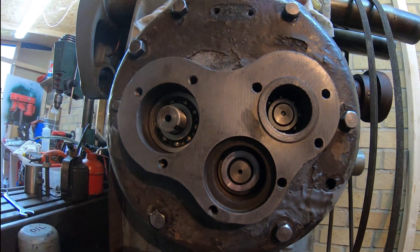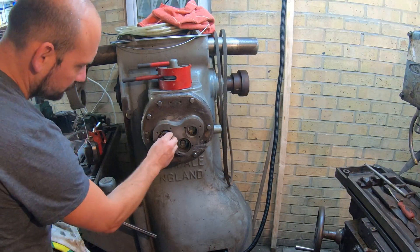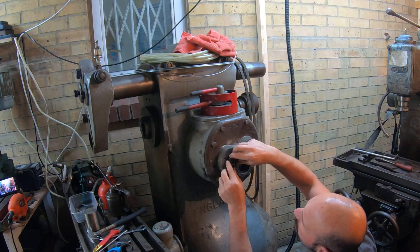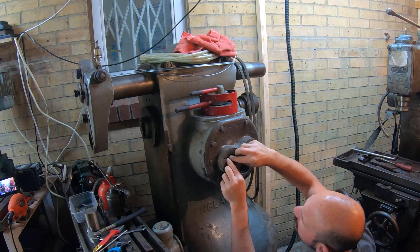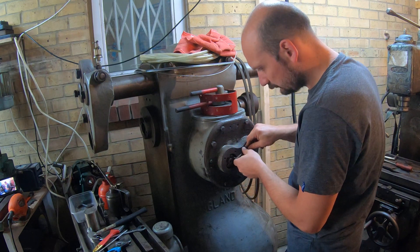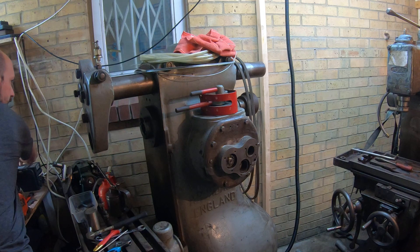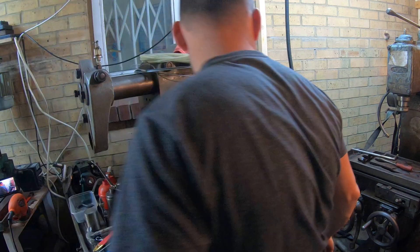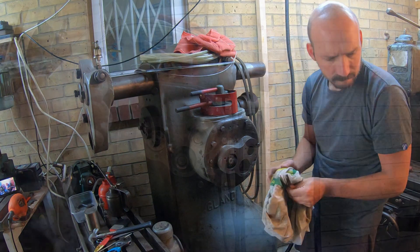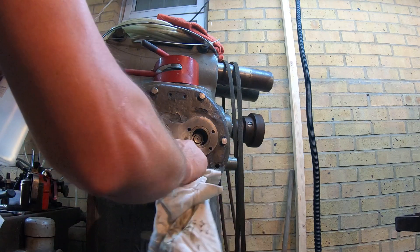All I need to do is put back the washer — sorry, the retainer.